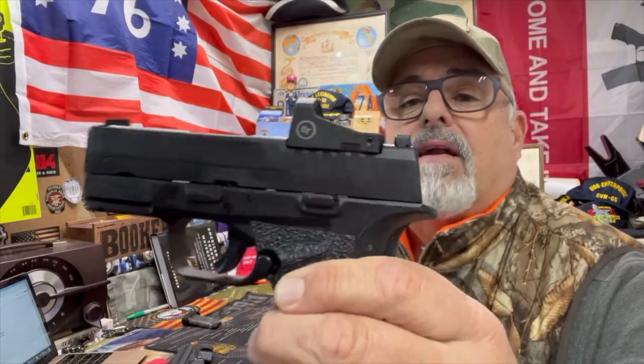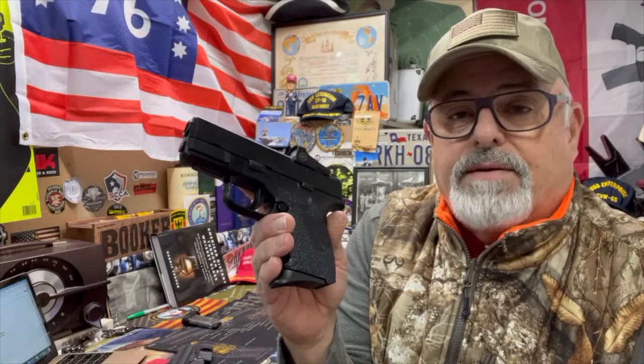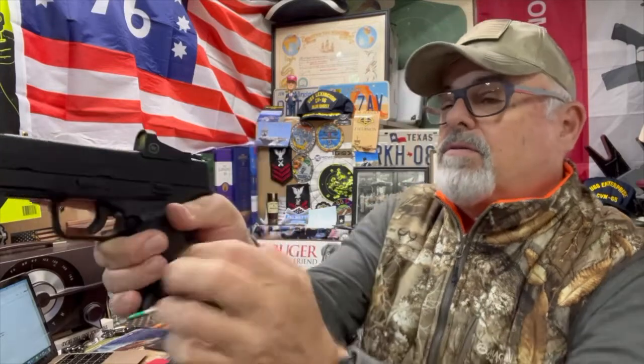It has the Crimson Trace red dot — you can see that in there. This red dot turns on at first movement and then after a while sitting unmoved it turns itself off. It supposedly has a 2,000-plus-hour battery life. All I know is that when the battery does go, it's kind of a pain because you've got to take the whole thing off to replace the battery. But the positive thing is the red dot is in line with your iron sights, so even if the red dot goes you can still see those iron sights just perfect — it's not a game changer if you lose the red dot.